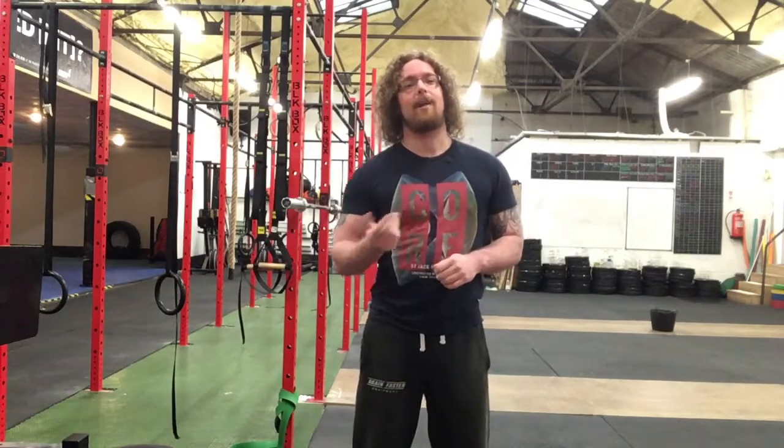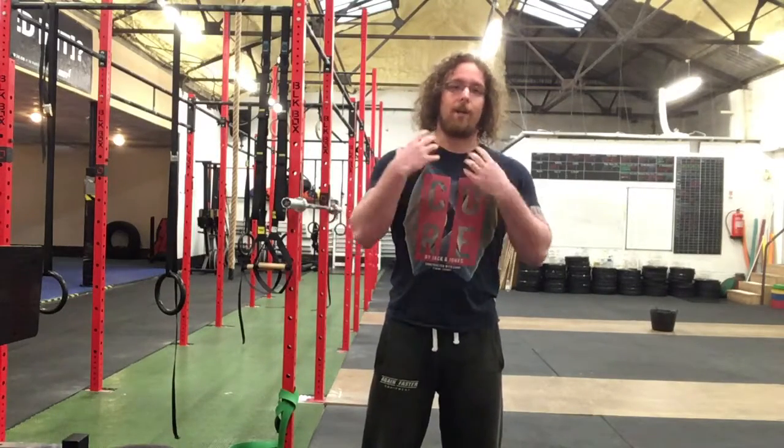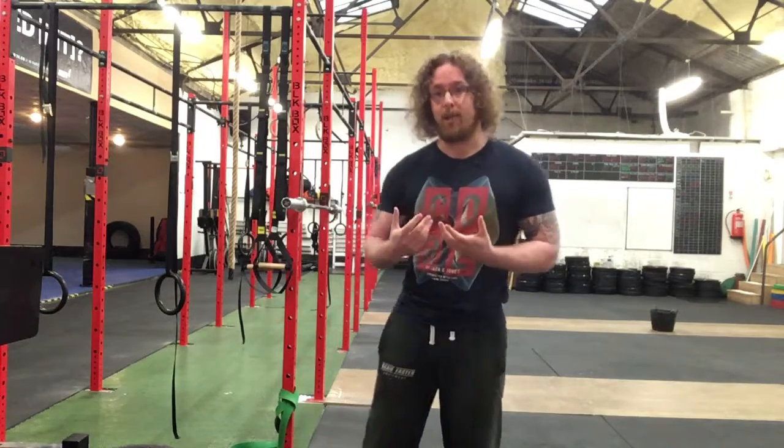Hi guys, Tom Morrison here and I want to give you a tip for your neck. If you ever notice that your neck always gets really stiff after training, you need to start checking what you're doing with your neck while you're training.